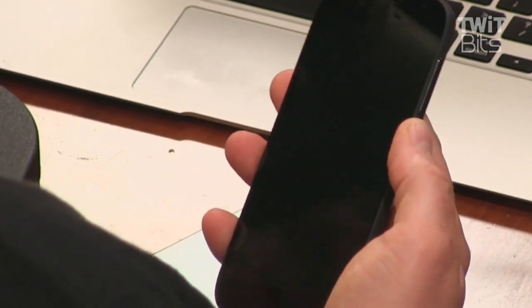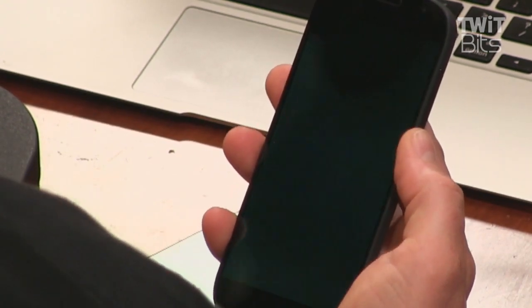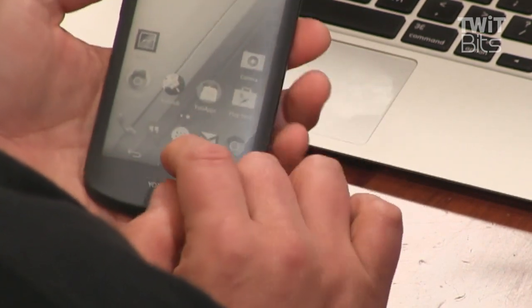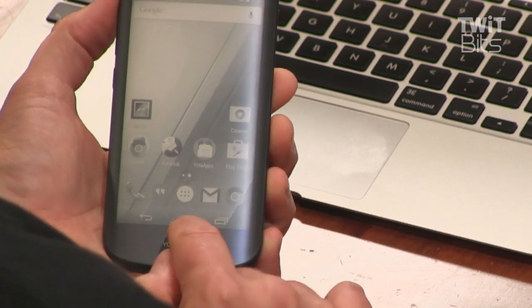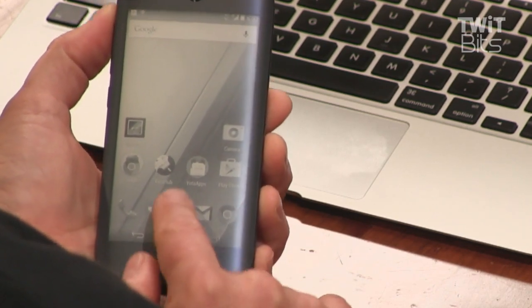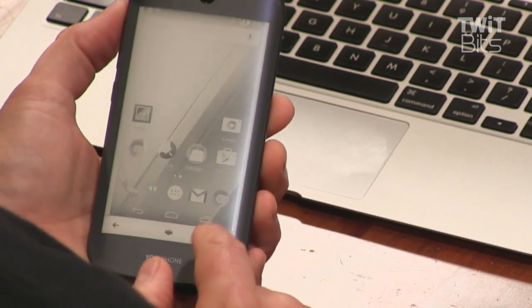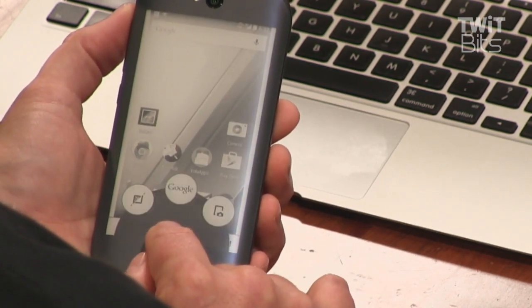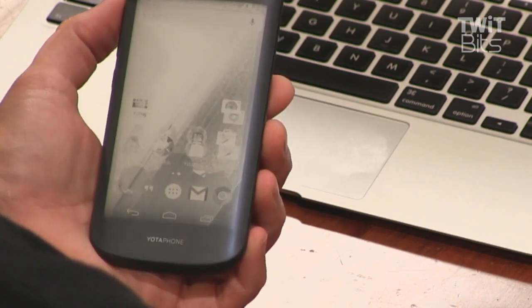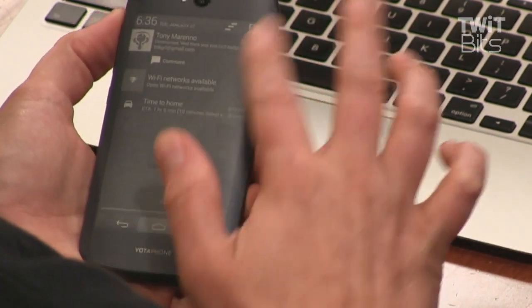It performs — it feels snappy. It's a usable phone. I never feel like I'm giving up anything right now except for LTE support. There are no unintended touches on whichever screen you're not using. You have to unlock it intentionally — there's a little lock, and you have to put your finger down and slide up. I have to intentionally swipe to get the mirroring going, and then I'm back in mirror mode. Now I can pull down the shade and look at my notifications.